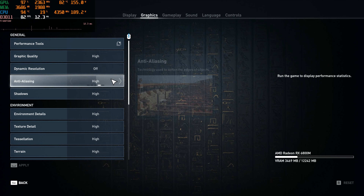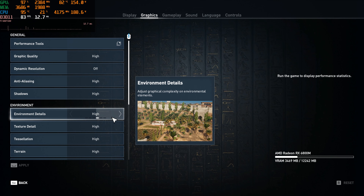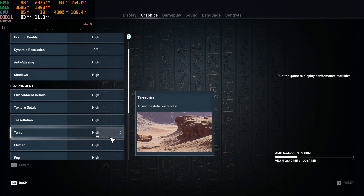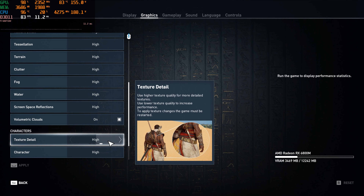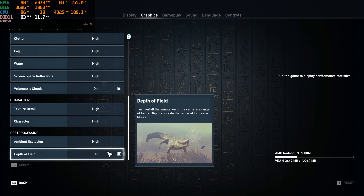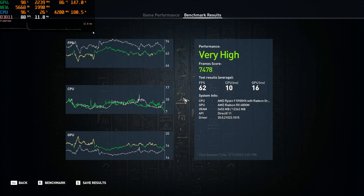As usual, let's just scroll through all these settings so everybody can see what all the high settings are. And there we go — we reached the bottom, so it's time for that benchmark. High benchmark's finished, so let's look at our graph. You can see it dropped under 60 a little bit right there, a couple times, not by much — probably wouldn't notice without a framerate counter. We're still getting very high performance. Average of 62, so we're right at the edge right there.